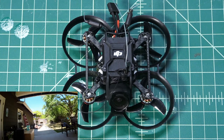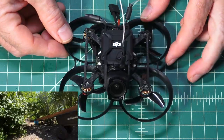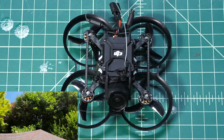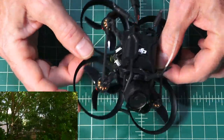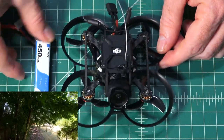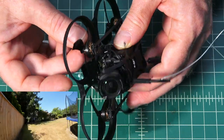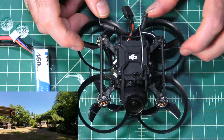You can set it up with Walksnail Avatar or a Caddx Vista if you want. You can also do an analog version, but why would you when you have the Meteor 75? This one is brushless and comes with the Pavo Pico frame kit — that's a carbon fiber unibody inverted prop design. It was so much fun because it's flying on 2S, and this 2S 450 can get me about three and a half minutes flight time. It has 1102 motors with push-on props, making it super simple to replace props.